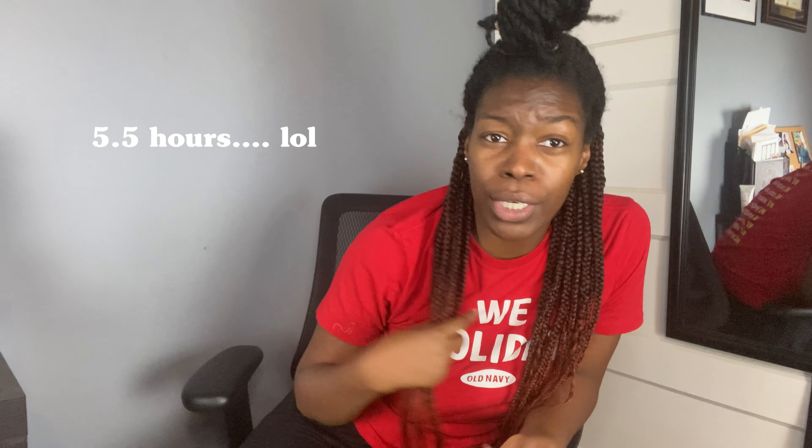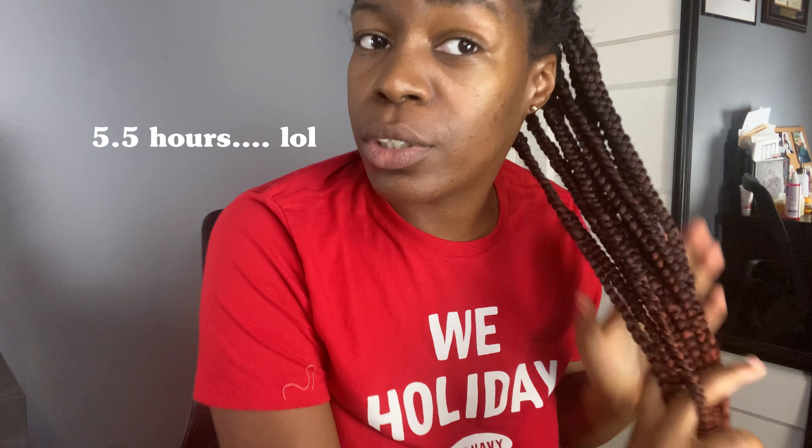Hey guys, I'm back. I have done the back half of my hair as you all can see. I'm still working on it — it has been several hours, I'll insert how many hours it's been on screen. I still have more to go, but I just wanted to show you all the color. Isn't that beautiful, y'all?